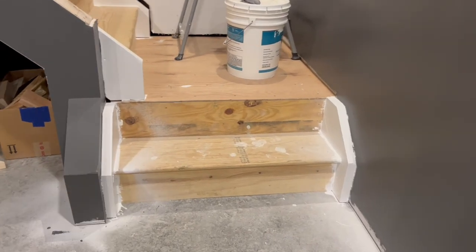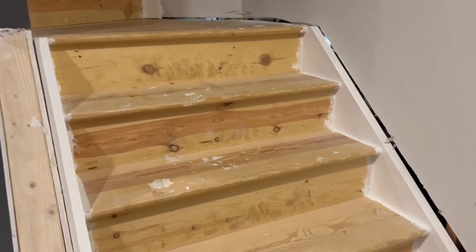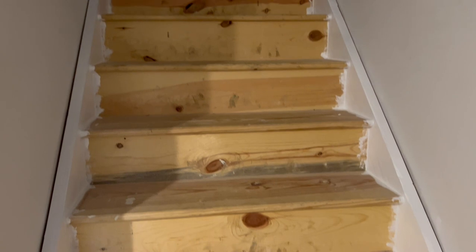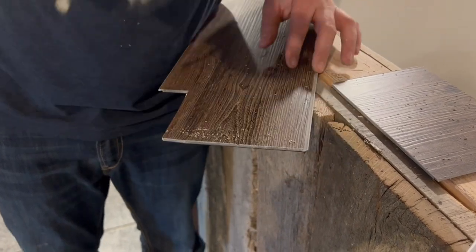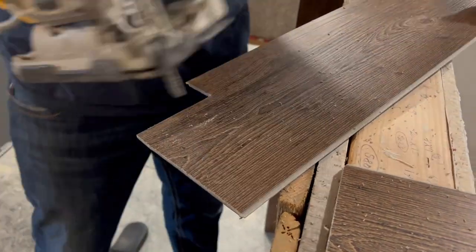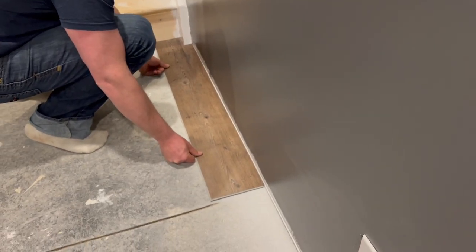First coat is done. You can see that everything on the sides is painted — it will definitely need a second coat. It's going to look really good though when it's done, especially once the carpet's on it. And just like that, the first piece is down.